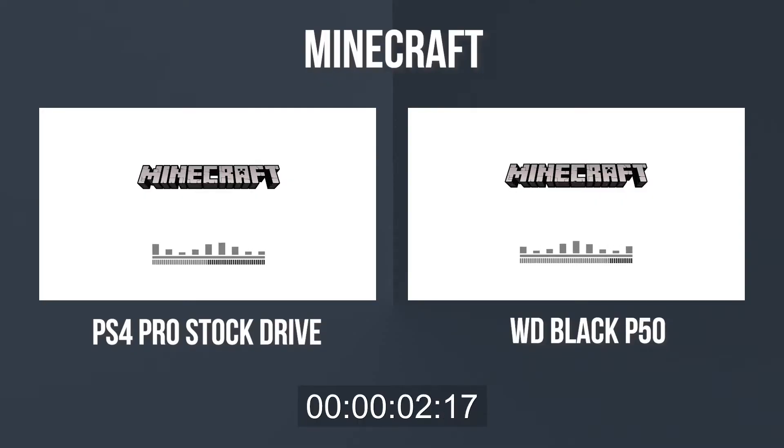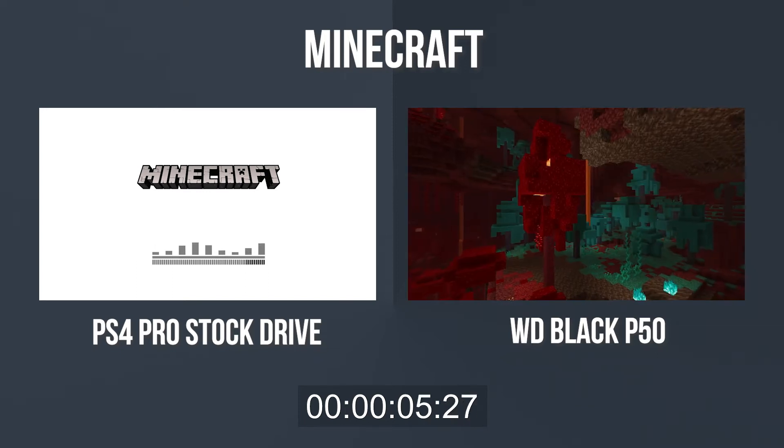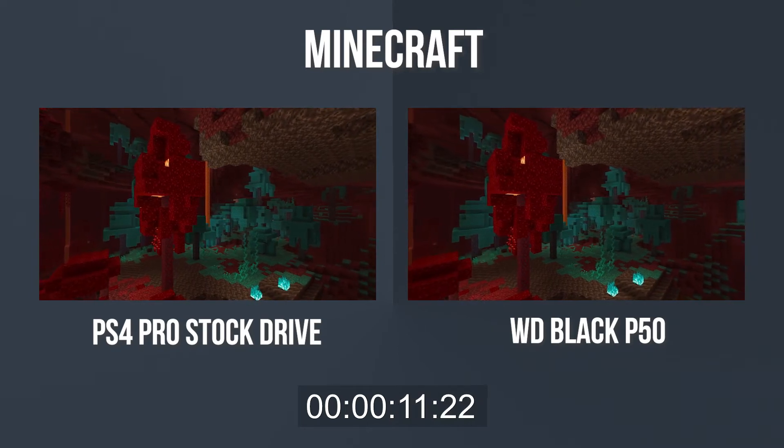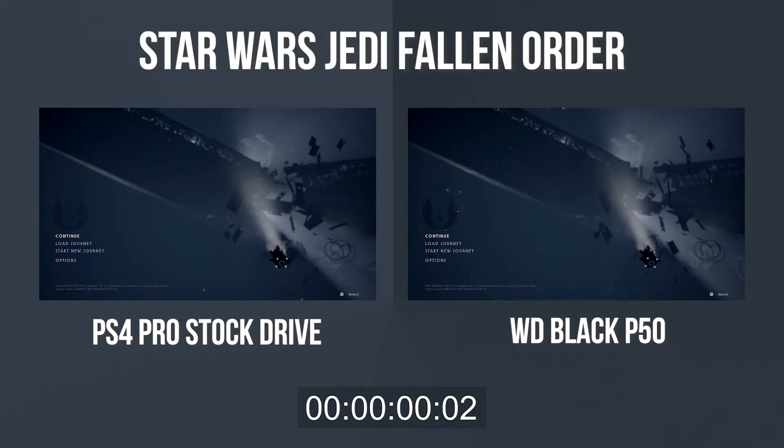What we did was attach this to a PS4 Pro — and even the Pro doesn't have the best internal hard drive. All we did was use the native USB of the PS4 Pro, connect it to the game drive, transfer games over, and see how it affected loading times on this drive versus the native hard disk of the PS4 Pro. The results were really quite amazing. We tried it on three games and each time loading times were a lot better — especially on newer games — compared to the PS4 Pro's internal drive, and by quite a bit.